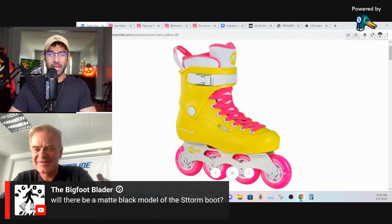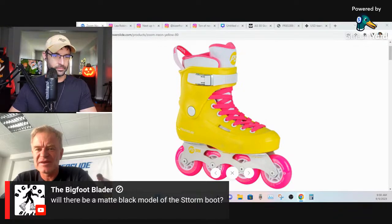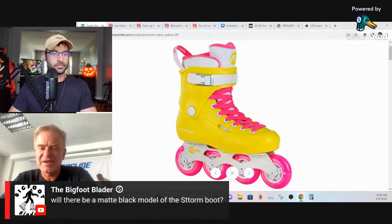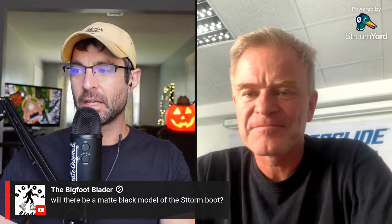A black or matte black model of the Storm boot — yes, the next one is a T model, already in production, coming really soon. It will be 80mm 4x80, and there will also be a 3x110 version. Right now, 3x110 and 4x80 are doing almost the same in sales — those are the two most popular sizes.